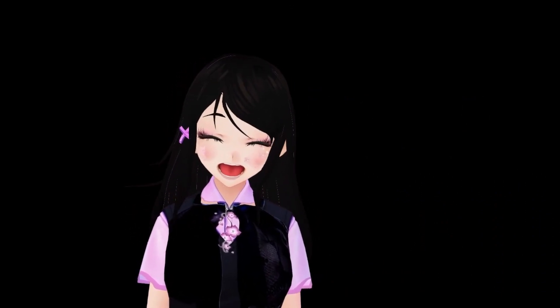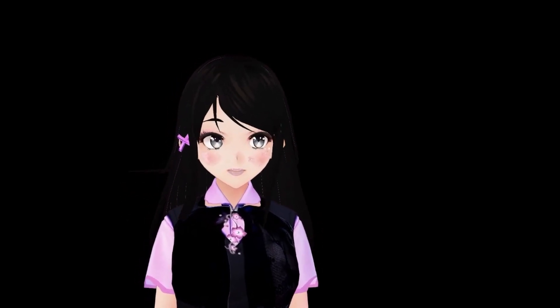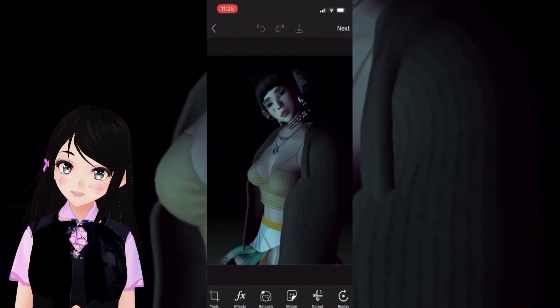Hi friends, many have been asking me to make some videos on IMVU related how-to's and tips, so here is one of them. I lately use the PixArt app, so let's get into it.